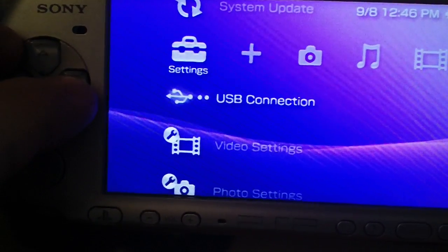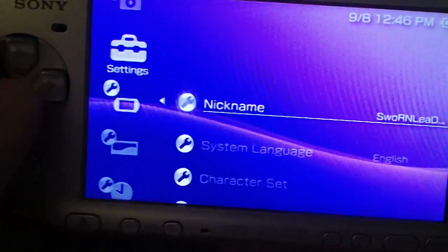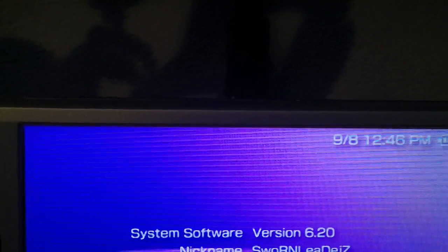But as for right now, this is 620 Pro B9 permanent patch. First I will show you that I am in version 620.